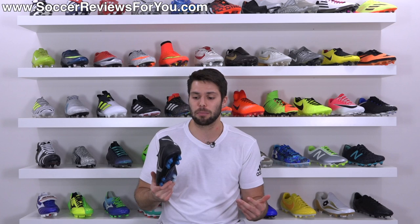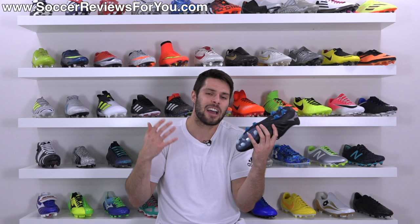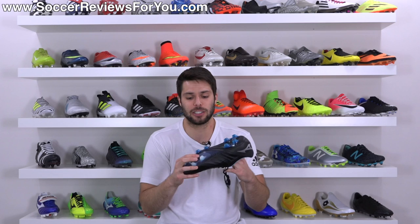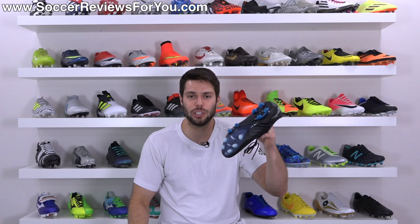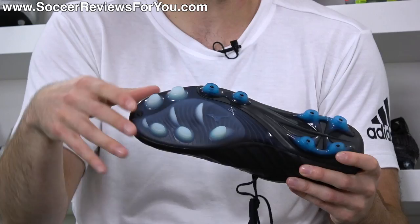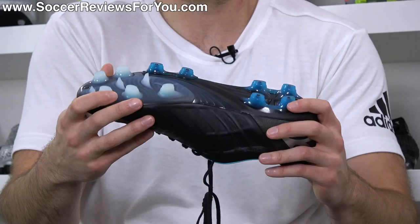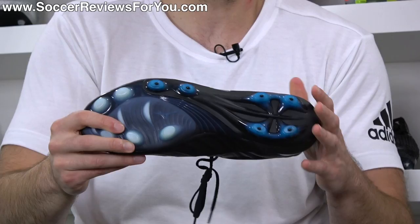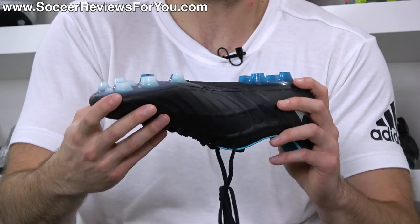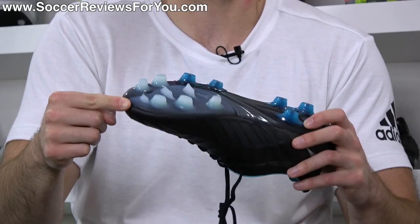Mizuno claims the stabilizer stud will offer better stability and overall performance when it comes to shooting the ball. Does it feel drastically different from a regular shoe? I would say no — it doesn't feel different at all in comparison to shooting in a regular shoe, but it's an interesting idea. As far as the stud pattern itself is concerned, they're kind of oval-shaped — bladed in length but rounded all the way around, so it's a hybrid bladed-conical style stud pattern. They're all about the same size and length, with some blades running through the middle of the forefoot. It works quite well and it is a firm ground only stud pattern.